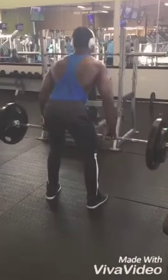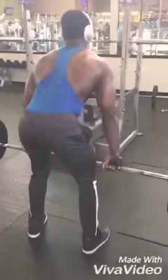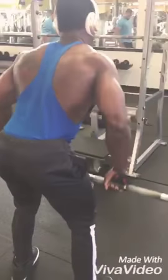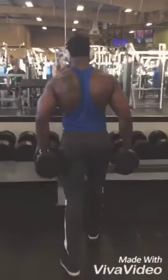Straight go to the bent-over row with the bar. On this one we're gonna do 4 sets as well, adding more weight — go to the max. I normally go high volume, so I do 12 reps.